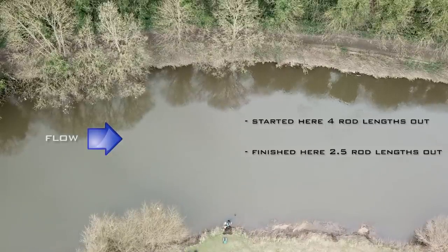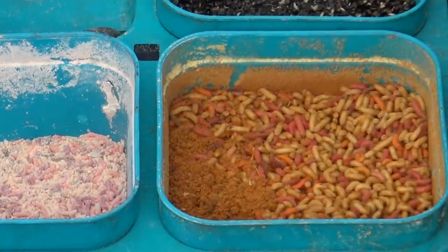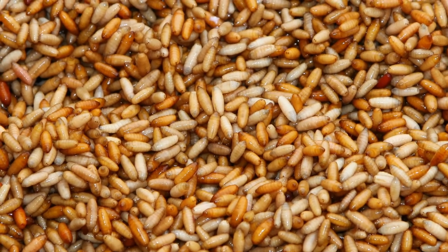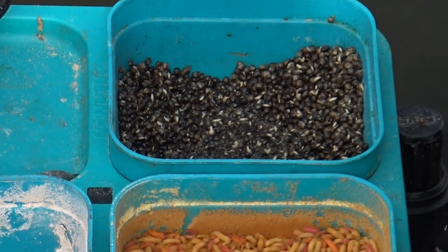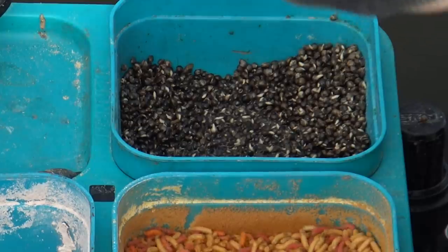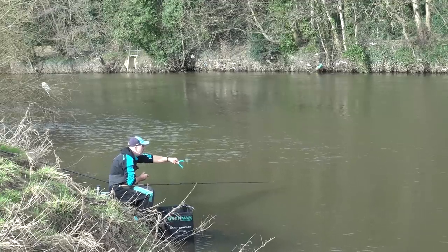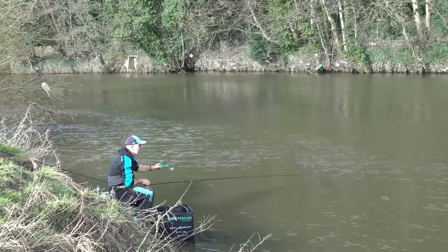There's probably three baits that I like to use when I'm fishing with a stick float. Maggots is probably the best one for me - I've caught lots and lots of weights of fish using maggots. Casters is another very good bait for fishing with a stick float, and also loose feeding hemp can also be good. All three of these baits you feed very regularly - what you're trying to do is almost create a tunnel of bait down the river all the time.